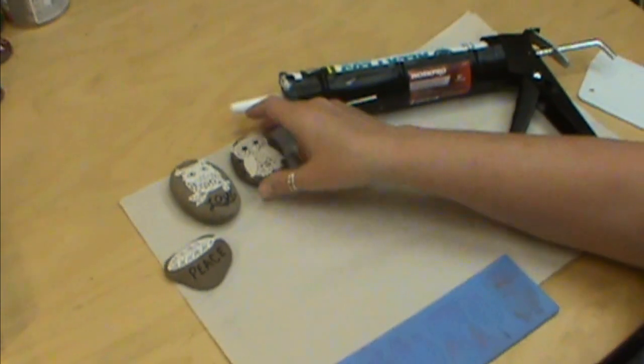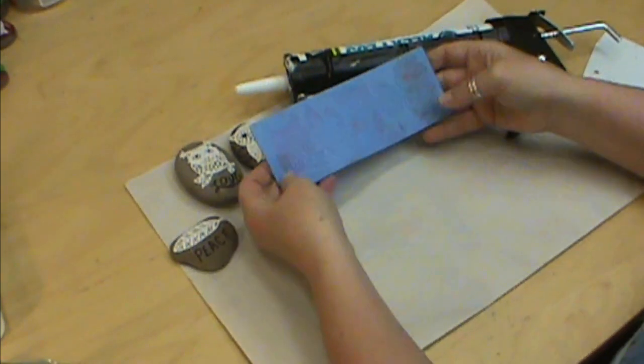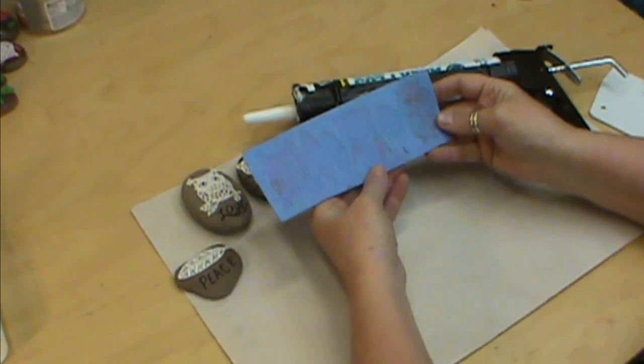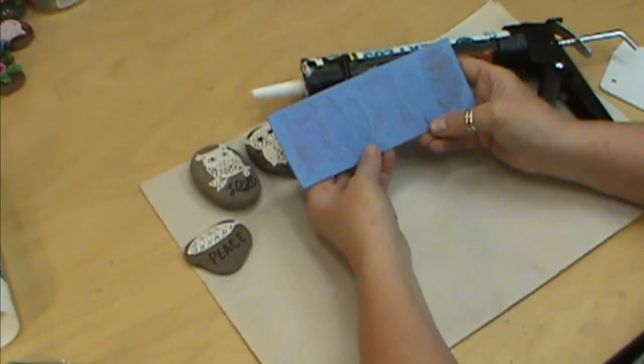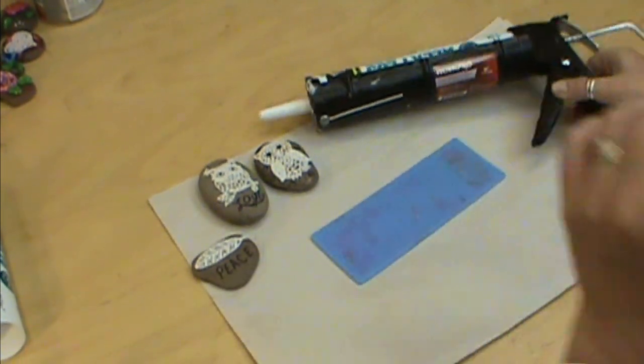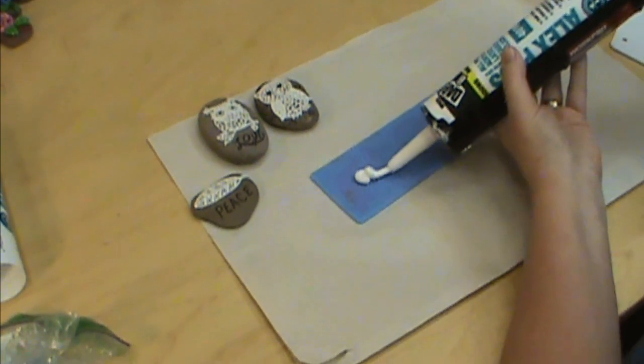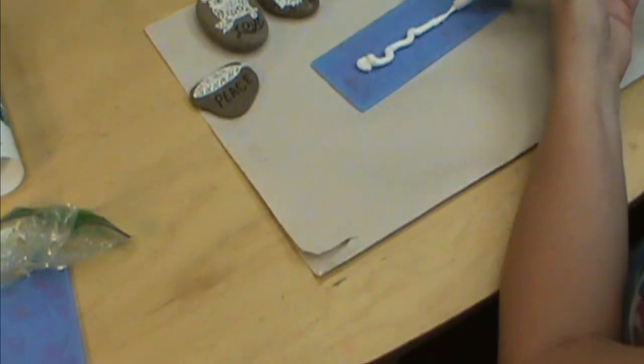I did the owls and this is one of our molds — we've got three different owls and we've got some trees or some feathers; you could use these either way. So what we're going to do is go ahead and put our caulking in. It doesn't take that much.